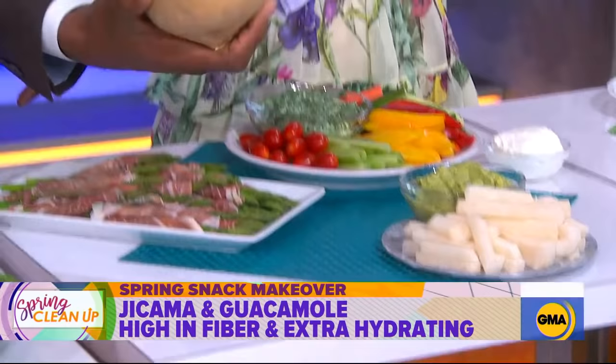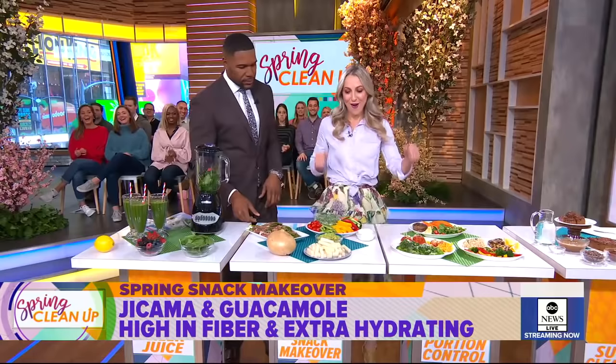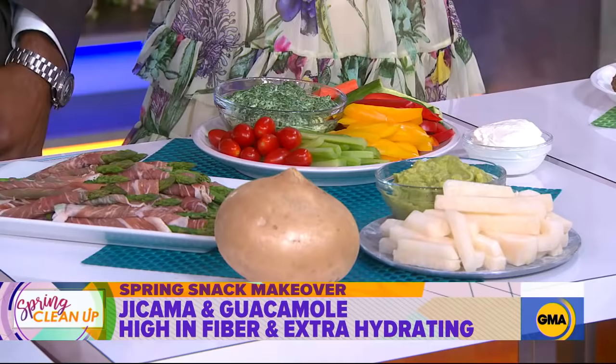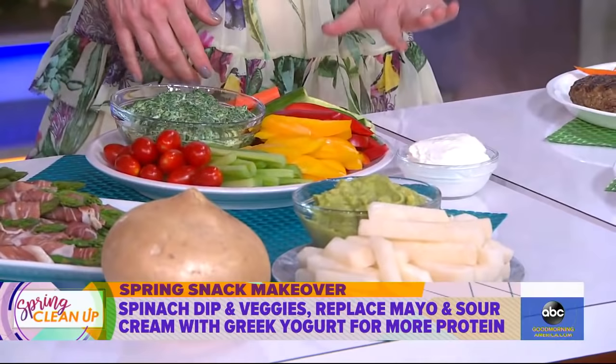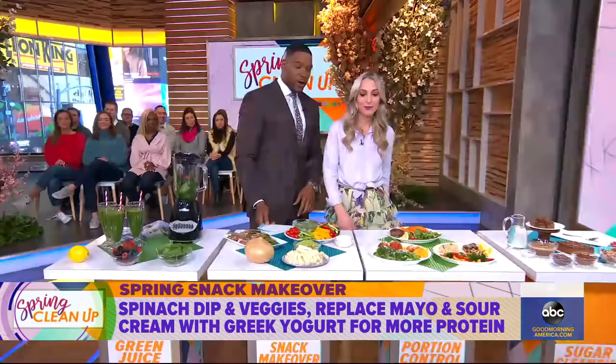Jicama is a refreshing veggie that has a ton of water and fiber, so it makes you feel very full. So instead of chips and guac, jicama and guac! And spinach dip is delicious, but it's usually mayonnaise and sour cream. So I swapped that out for Greek yogurt, which is going to be lower in calories, higher in protein, and makes those vegetables super fun.